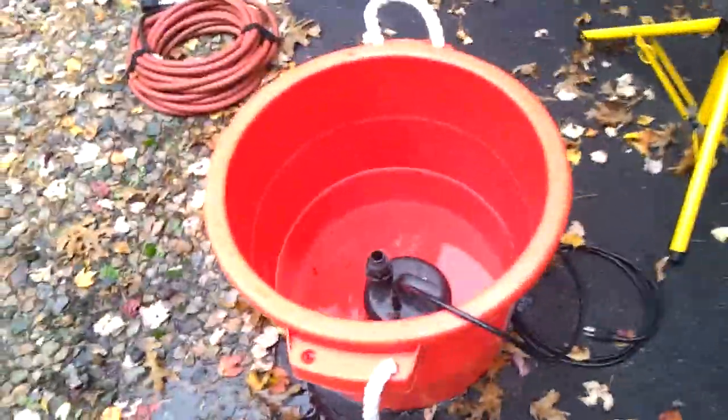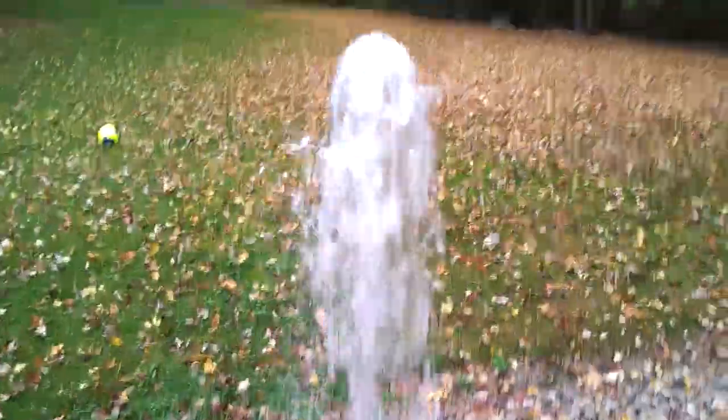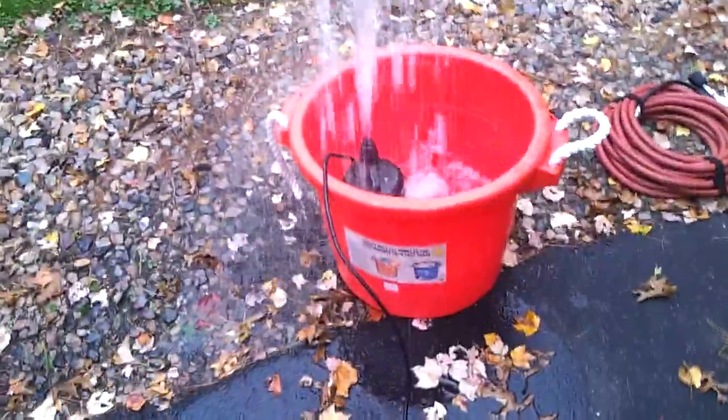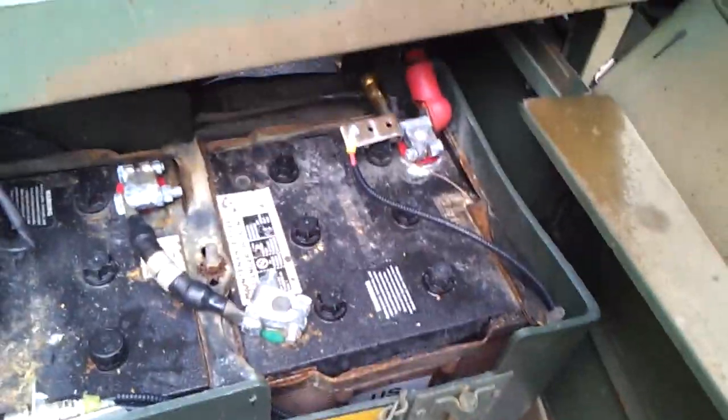Something like this would also be useful for a water pump - you can certainly run a water pump off of this. I don't have an on/off switch on this water pump, so when I plug it in it just squirts water up in the air. And again, this is right off of the truck battery.